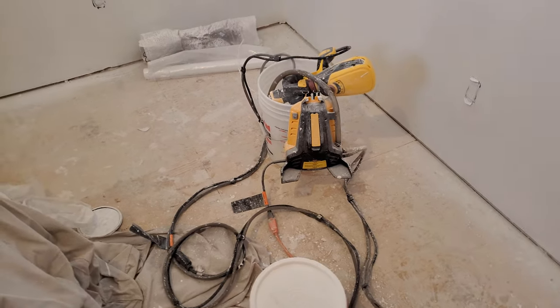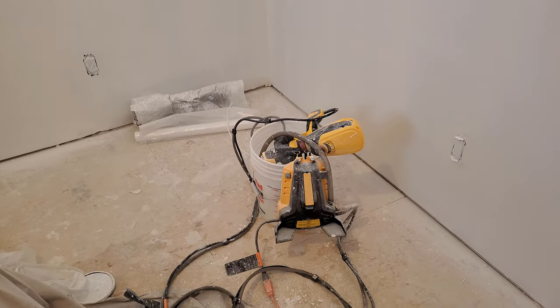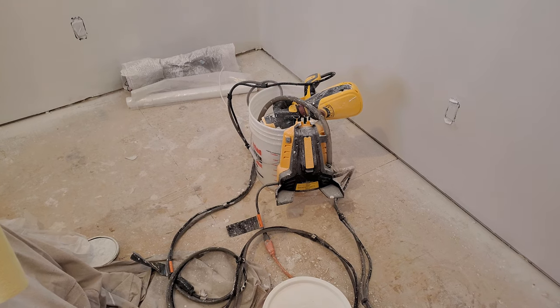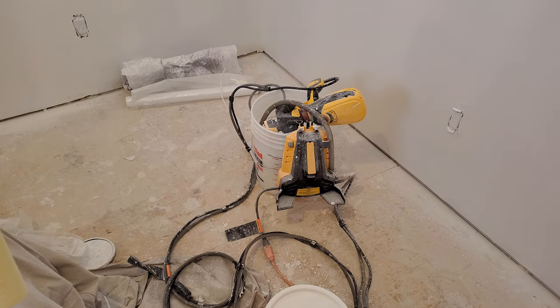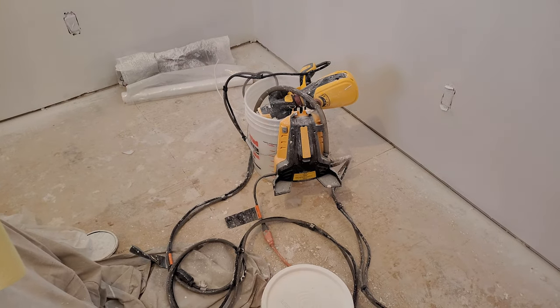This idiot machine is going back to the Home Depot in a few minutes. It decided to ignore the off switch. So you turn it on, it's pumping paint — whether you're pulling the trigger or not, it just spews. I came into the room tonight to paint.